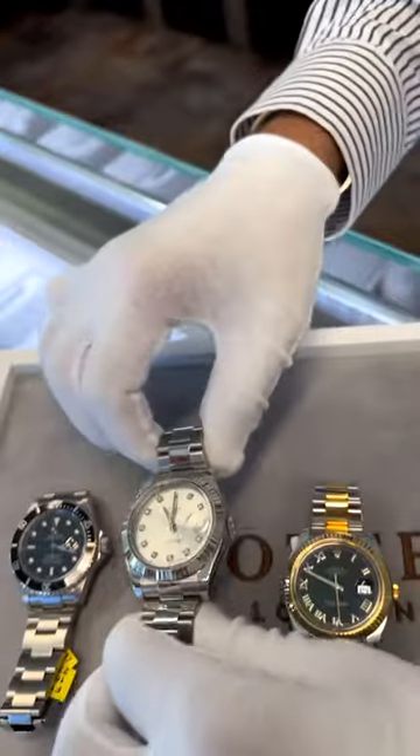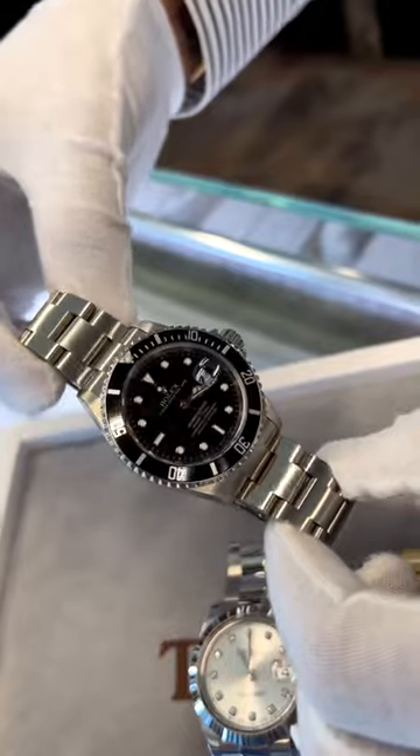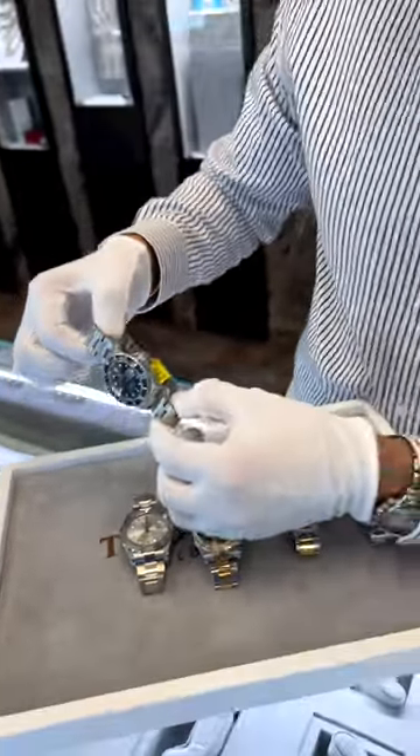Last but not least, we have the stainless steel pre-ceramic black Submariner, mint condition — as you can see — nine four nine five.